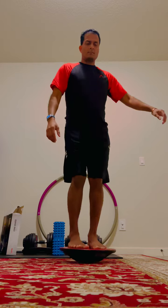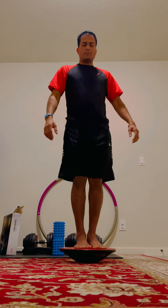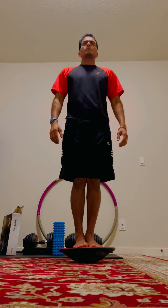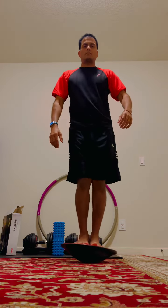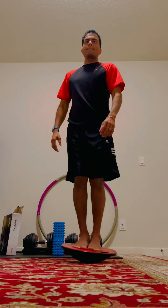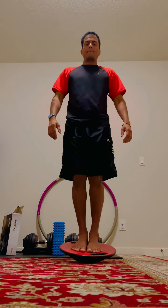If you want to make this a really hard balance exercise, bring your feet together and try to maintain balance. You can make circles with your feet, shifting your weight as needed. Try to maintain erect posture.